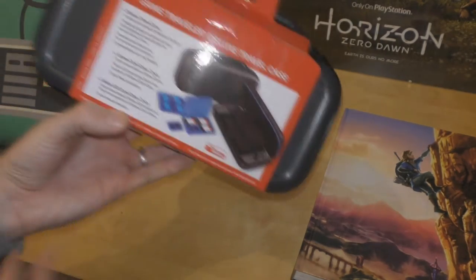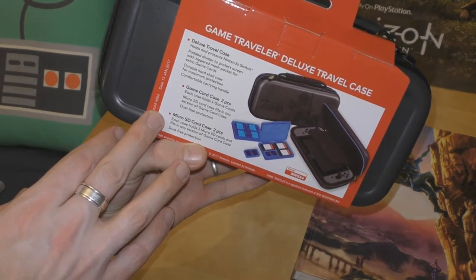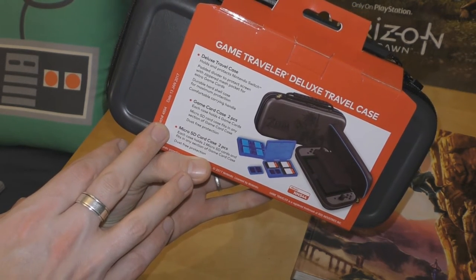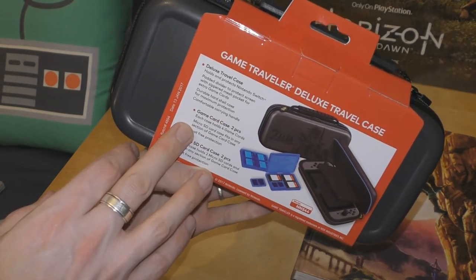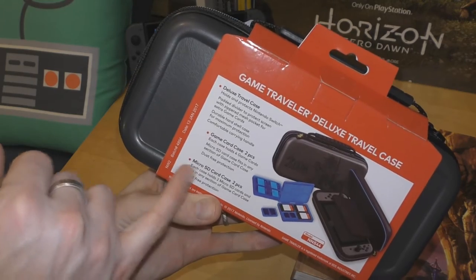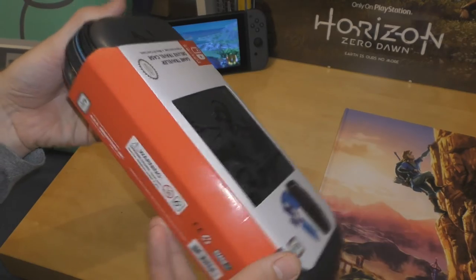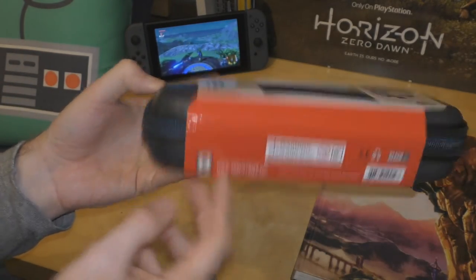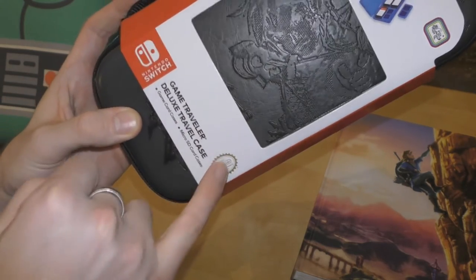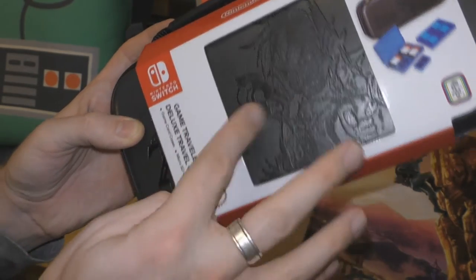I haven't opened this yet — it just arrived today. It says it holds and protects the Nintendo Switch, has a padded divider to protect the screen with a zippered mesh pocket for extra game cards, a durable hard shell for maximum protection, a comfort carrying handle, game card cases, and a two-piece micro SD card case. It's made by RDS Industries — an official Nintendo licensed product.